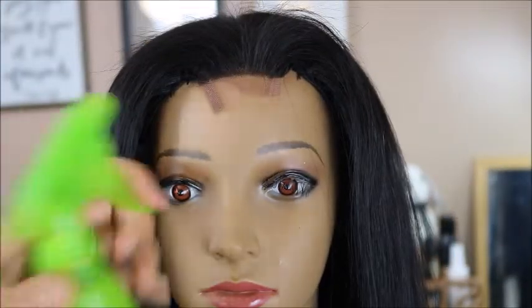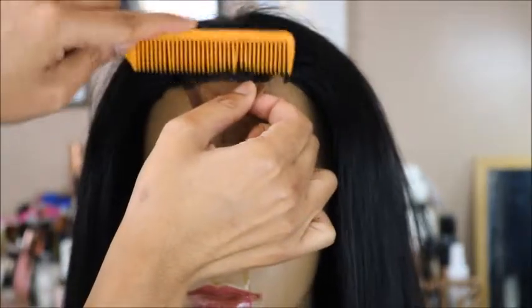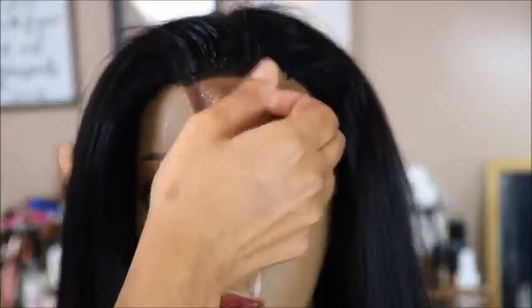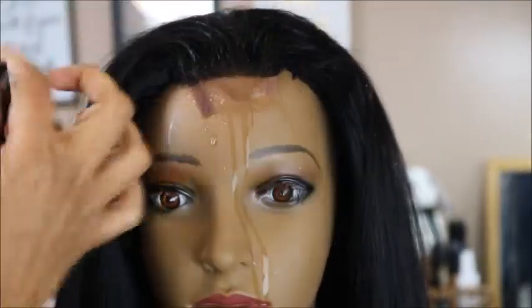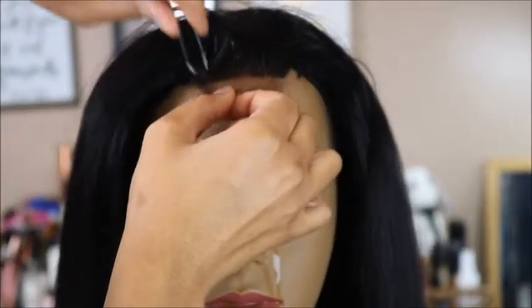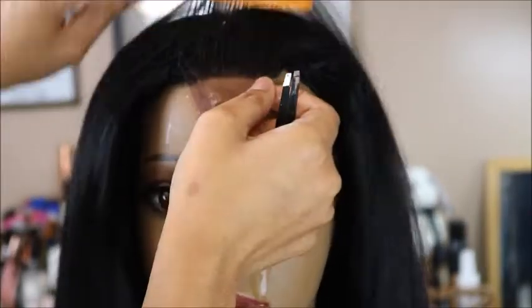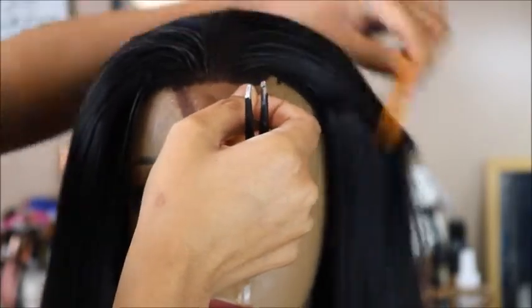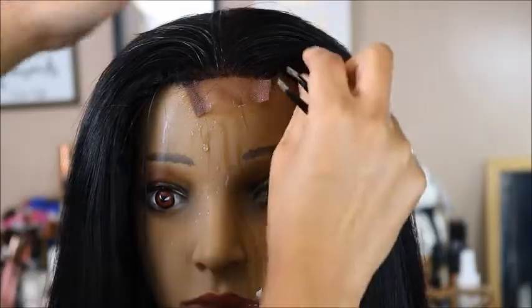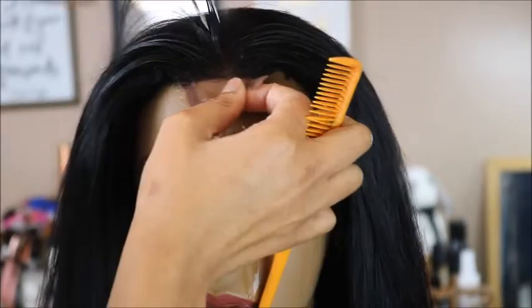Now that I've detailed the cut, I'm going to go in and pluck the closure. You can pluck your closure just like you would a frontal — with some tweezers, pulling out some of the hair by the root off of the closure. This is a very small closure; it's a 2x6. There are some larger ones, like 5x5, which would look even more natural because there's more lace to work with. But even with this small closure, you can go in and pluck it to make it look a bit more natural.